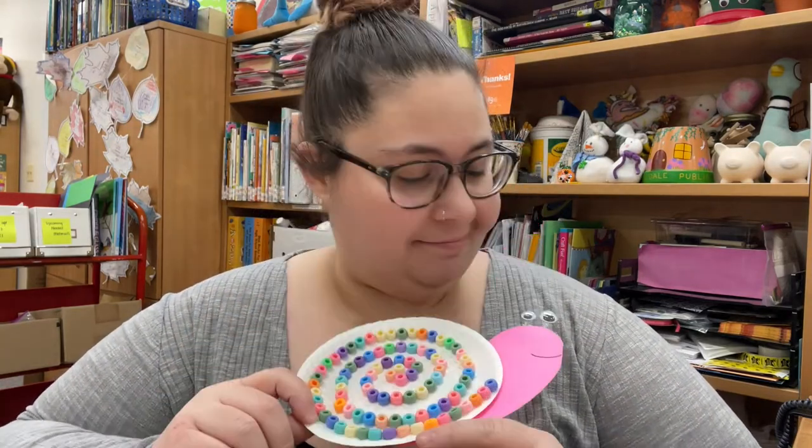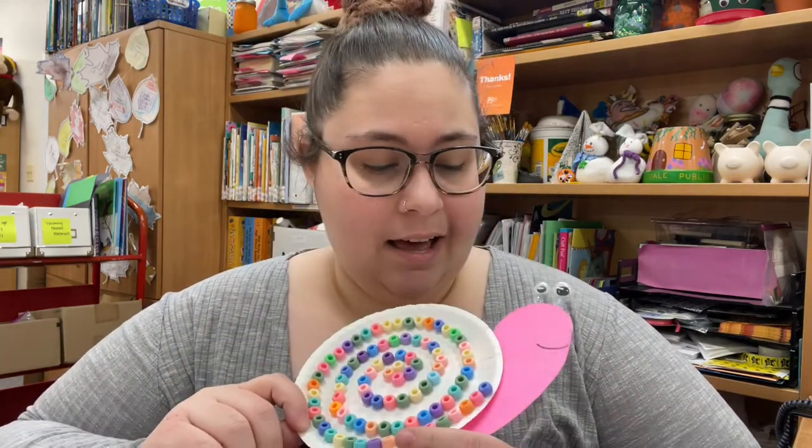And there you have it — our little snail. Isn't he adorable? I'll see you guys next week. Bye!